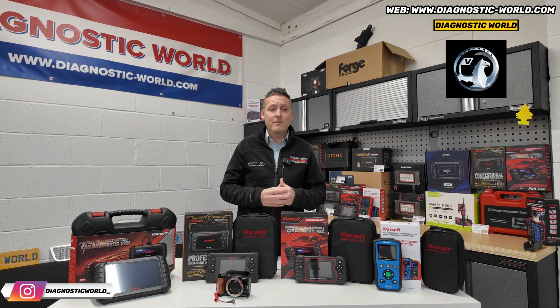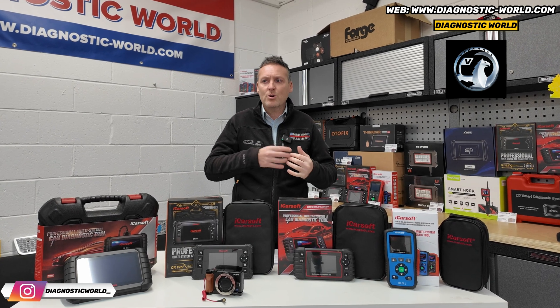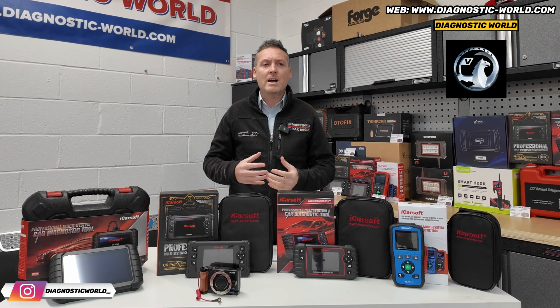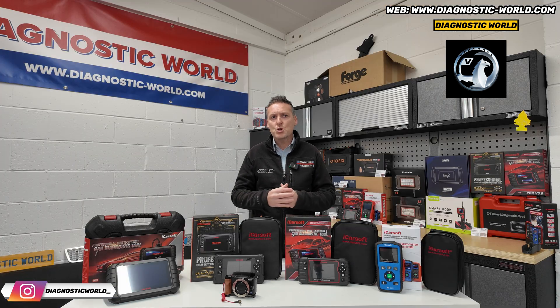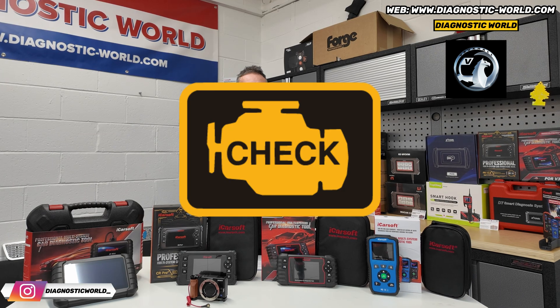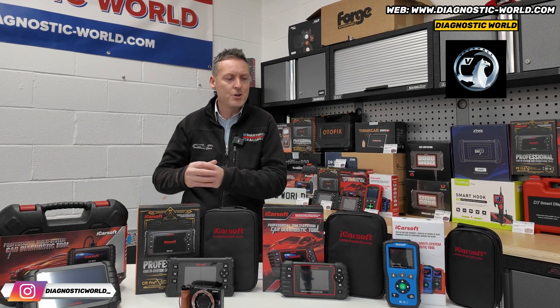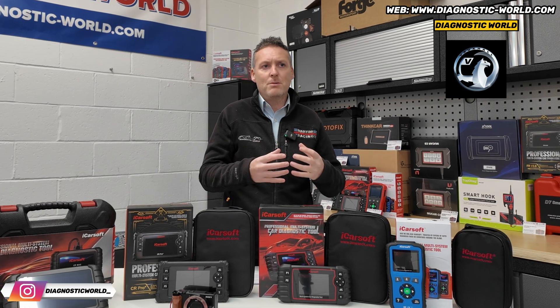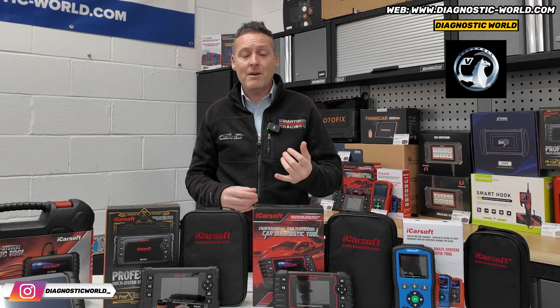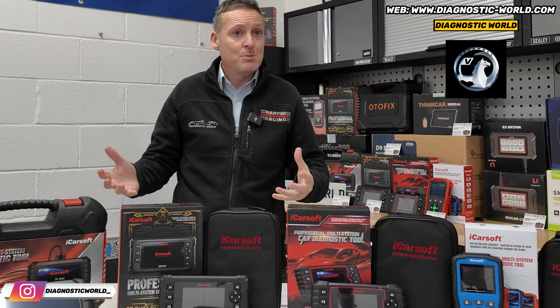I'd start by asking things like the model year of your vehicle, what kind of systems you're looking to diagnose or reset, what kind of functions you're looking to carry out. If you weren't sure on that, we do have tools that will generally cover all of those systems and functions. Let's say you have a check engine light right now, but in future you might have something else — you can't really predict what you're going to get. So it's best to get a tool that covers everything to save you from buying one tool and then coming back to buy another in six months.